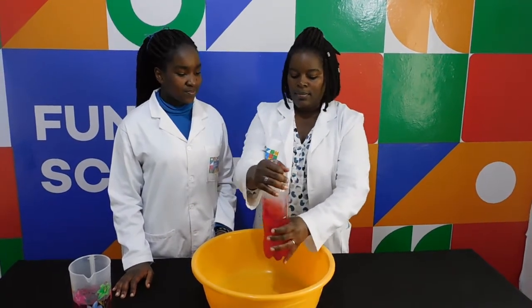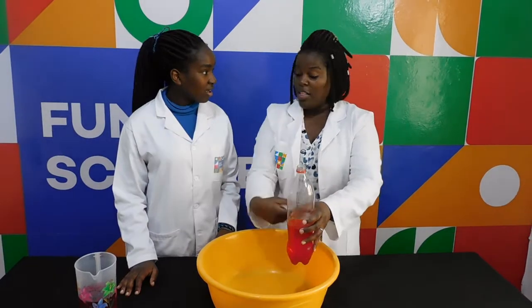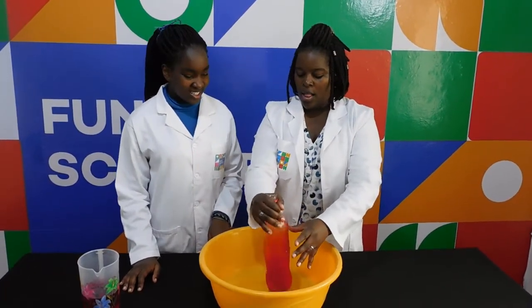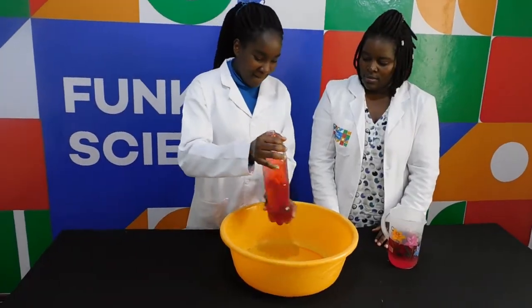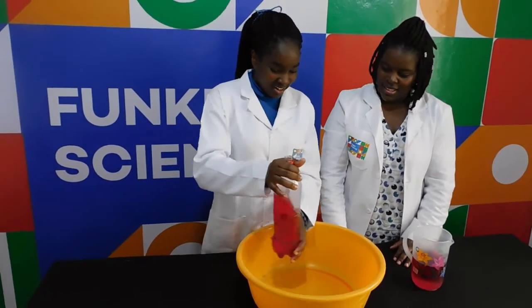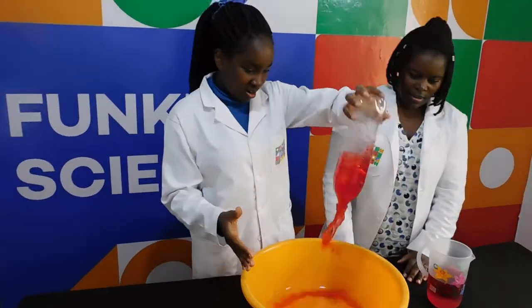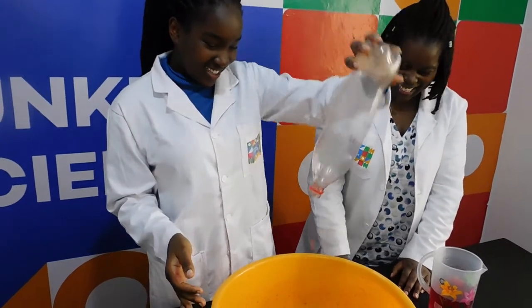You are going to swirl the bottle like this, and then you are going to turn it upside down. Let the water flow and see what forms. So remember: swirl, and then turn it upside down.